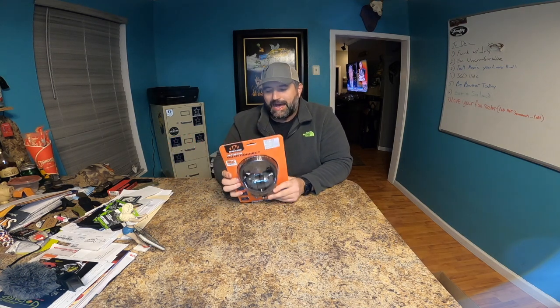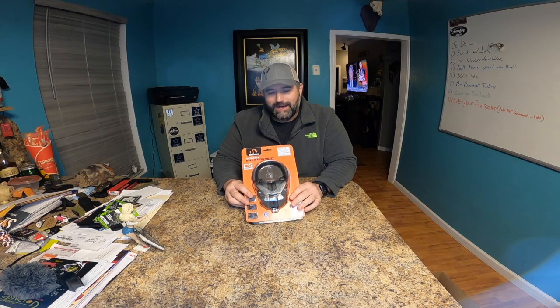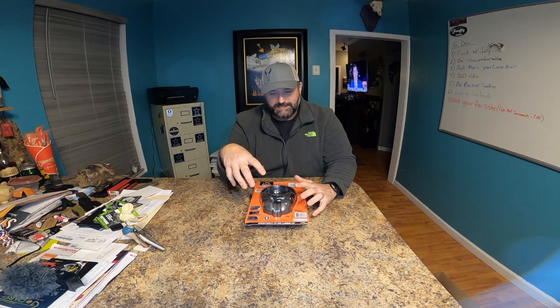A little bit of why I bought this — I have electronic hearing protection in the form of Walker's and while I have them on, when I hear something I cannot tell which direction it's coming from. I don't know if these are gonna help with that, but I want to give it a try.